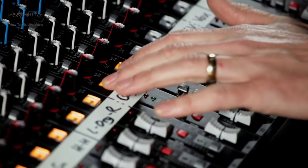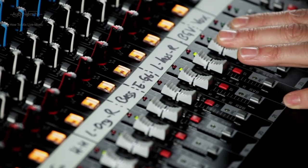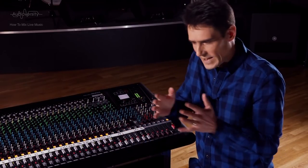Switch on each channel and bring all the faders up to around 0 dB. Now let's think about the panning.